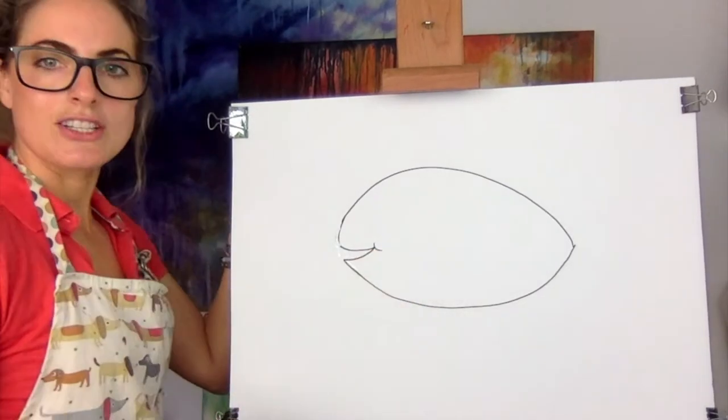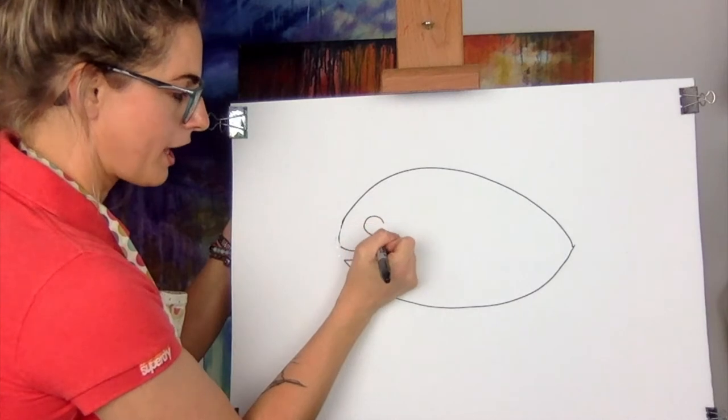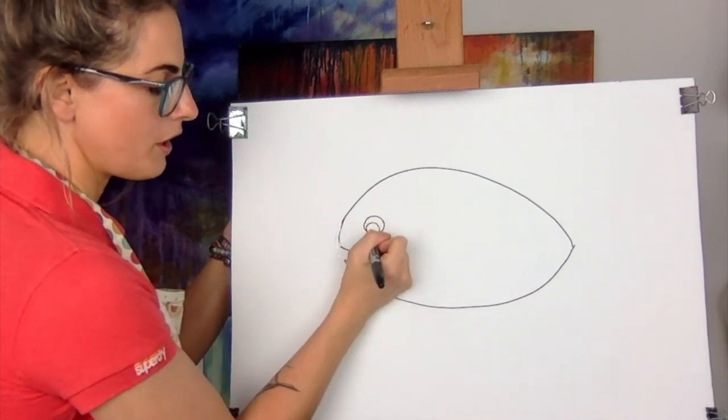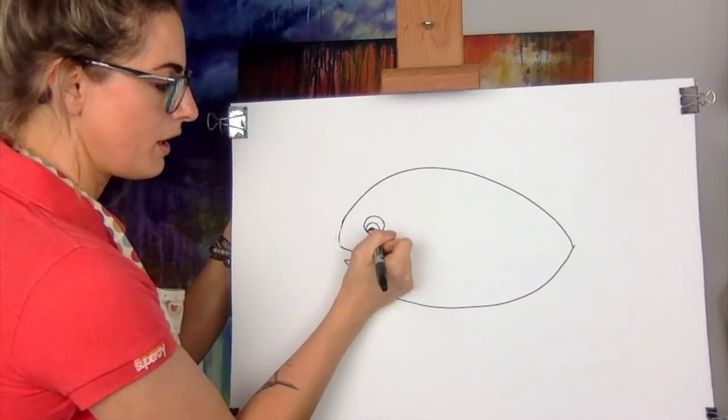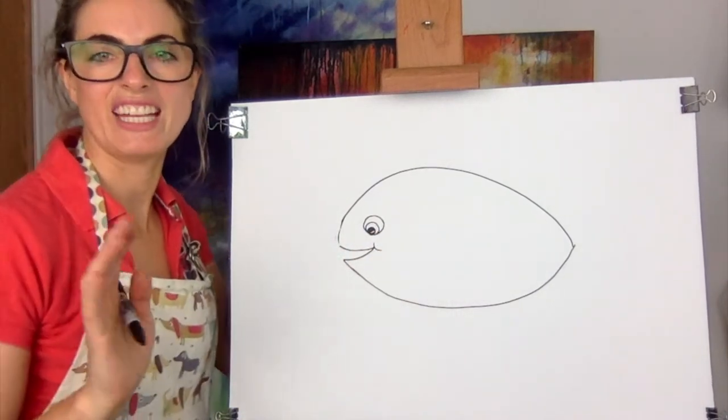I quite like doing this at the end because it just looks kind of cute, and then we're going to do a big eye. It's up to you how you want to do the eye. I quite like doing something like that — that's cool — but you can do any eye you like.